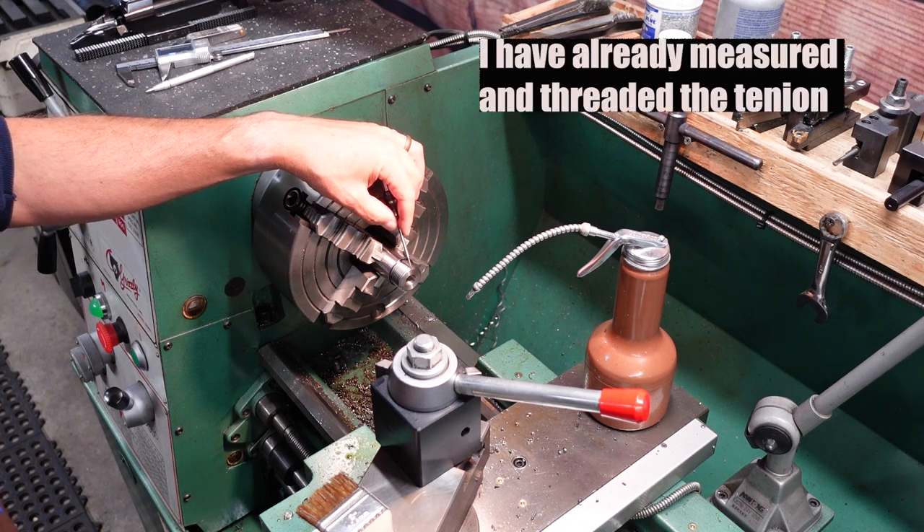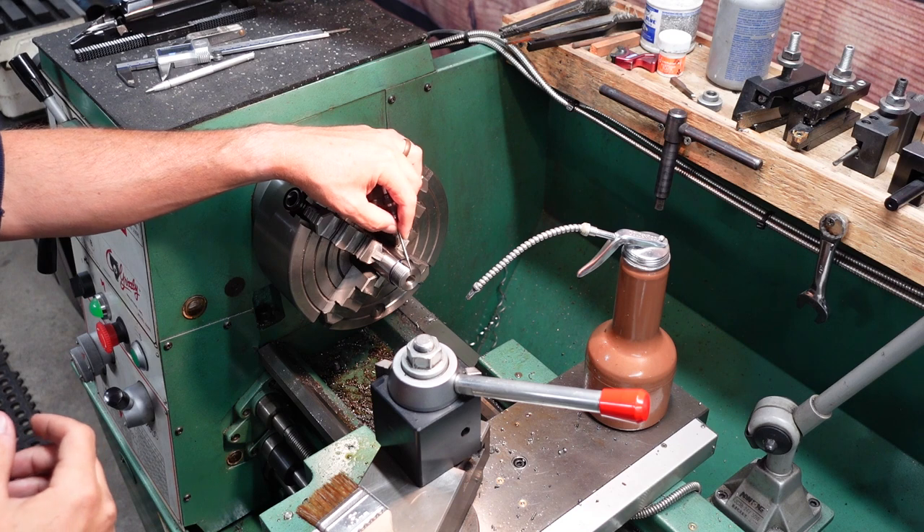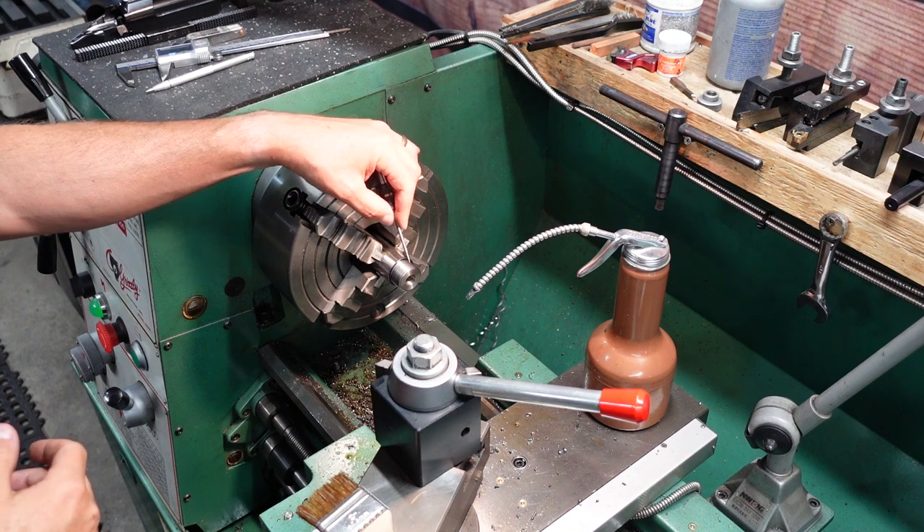I cleaned up the front of these threads. I take the front side of my threading bit and cut that in at 60 degrees, same as the rest of them. Makes a nice clean finish.